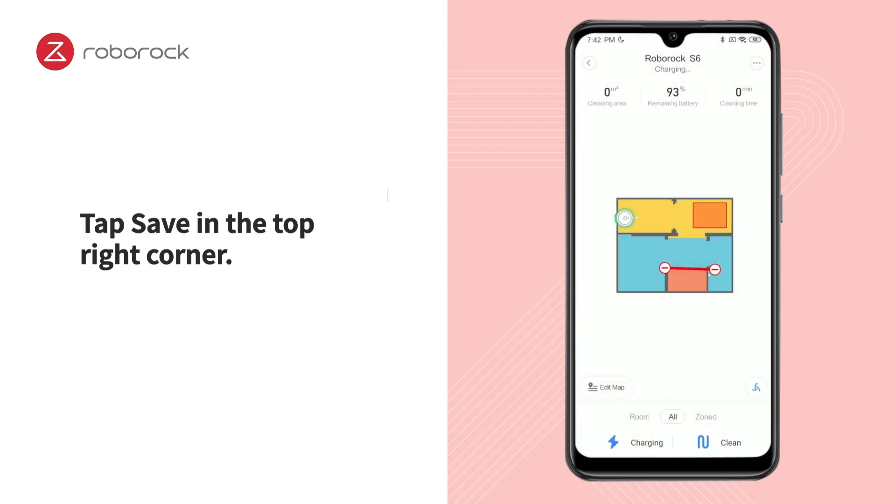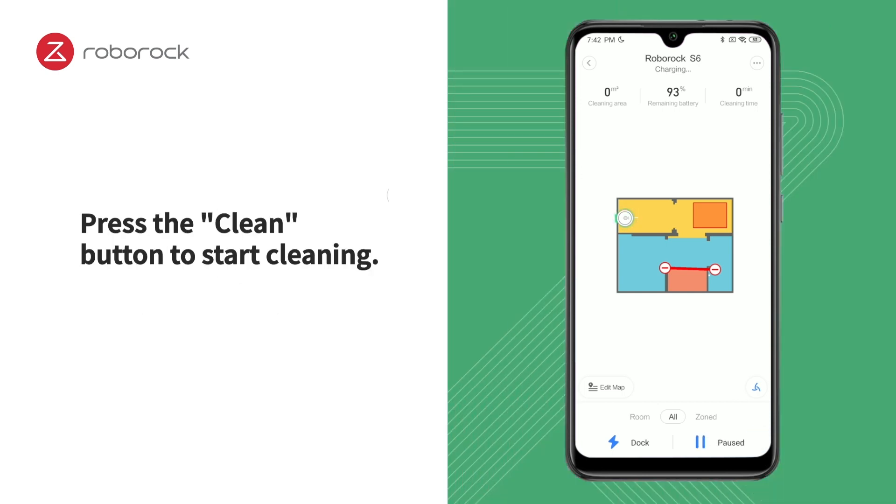Tap Save in the top right corner. Press the Clean button to start cleaning.